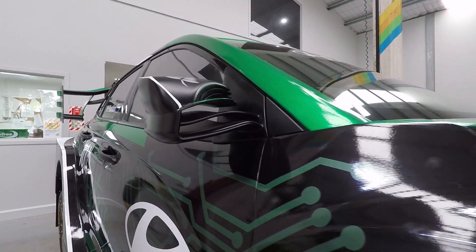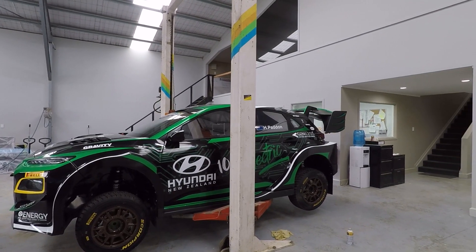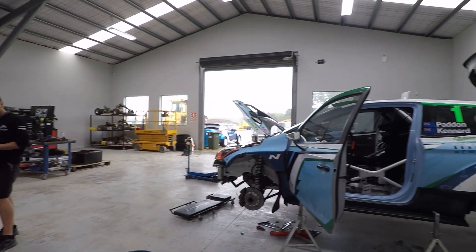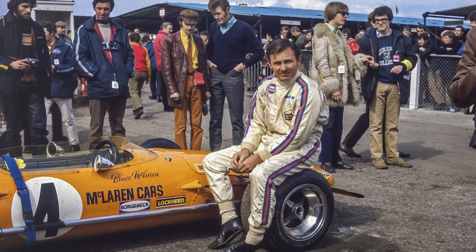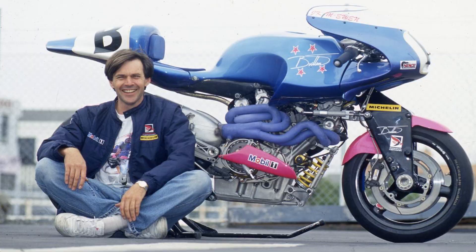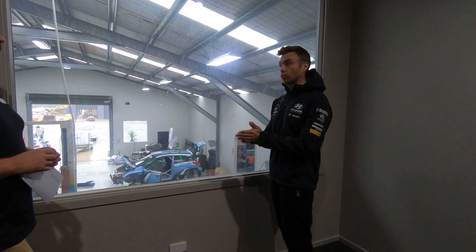We see a lot now in combustion motorsport — there's so many rules and regulations, which is great, it's what keeps things fair, but it sort of prevents you from wanting to be innovative. You go back to Bruce McLaren, John Britton, some of those iconic Kiwis who were able to start with a clean piece of paper, build something iconic, and then that almost formed some of the rules going forward.